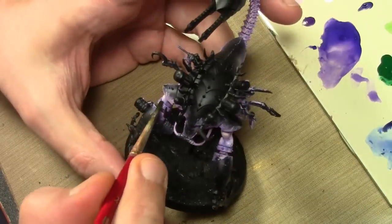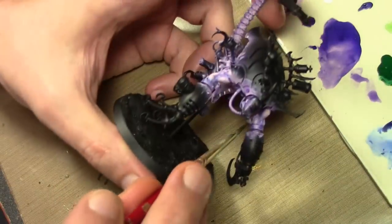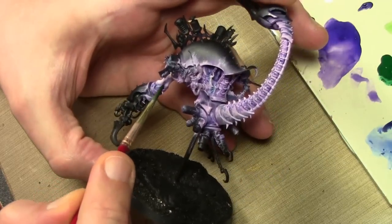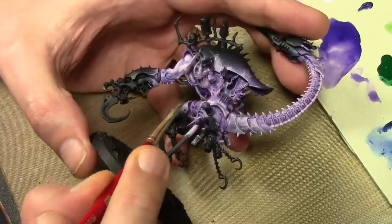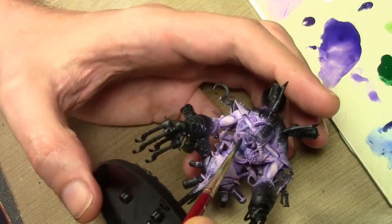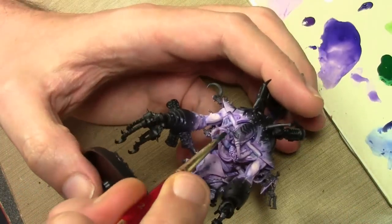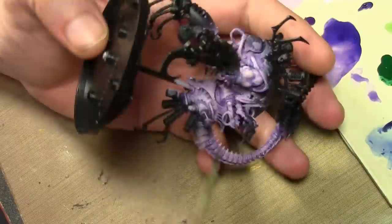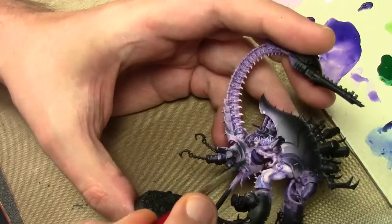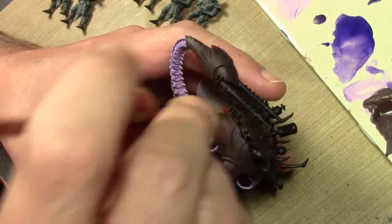After the Stormy Blue wash was dry, I mixed in a very tiny amount of Vallejo Model Color Deep Green with the same Stormy Blue mixture. Now I'm applying a very light glaze in any areas where the flesh might be bruised — any areas where the flesh meets metal, with the idea of the flesh being damaged as the metal is being welded or fused onto their skin. This is built up in a few layers, allowing each one to dry before moving on to the next.